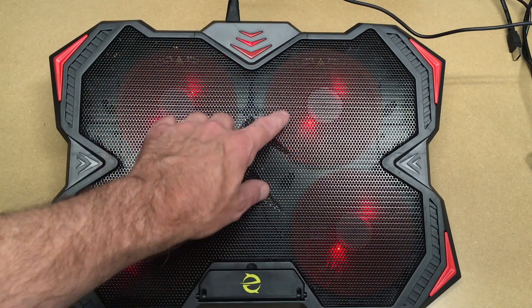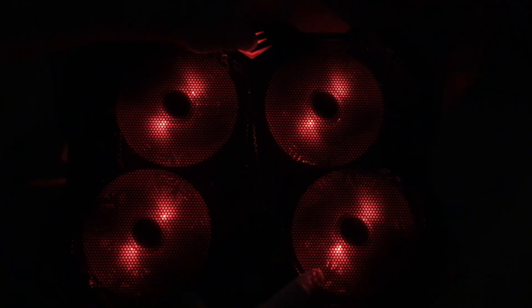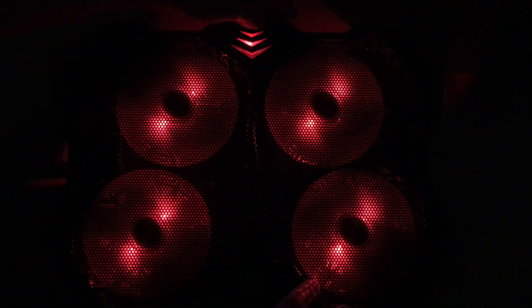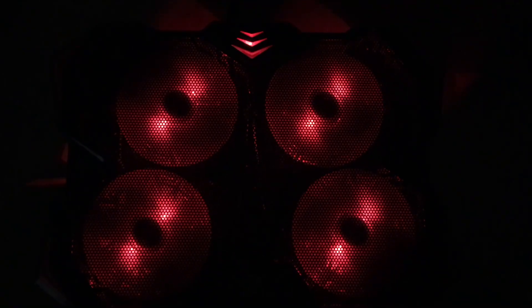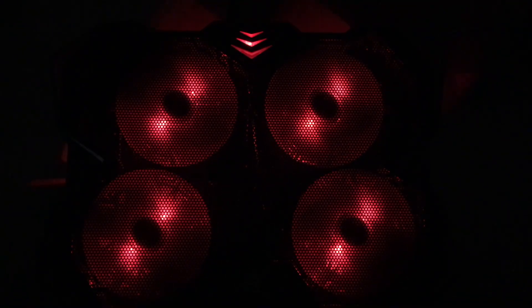I'm going to turn off the overhead lights so you can better see the lights inside. Here we have the lights — when it's turned down they're dim, and when I turn it up they get a little brighter. There's not a huge difference in the brightness of the lights, but the fan does speed up. I don't think this is coming through very well on camera, so I'm actually going to take a picture and merge that in with the video.